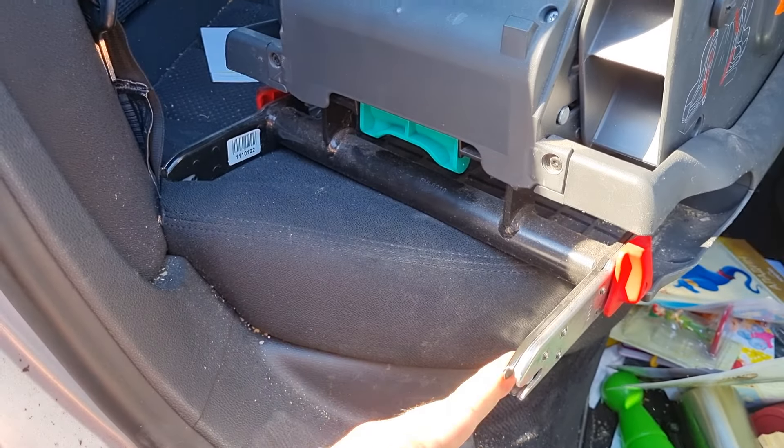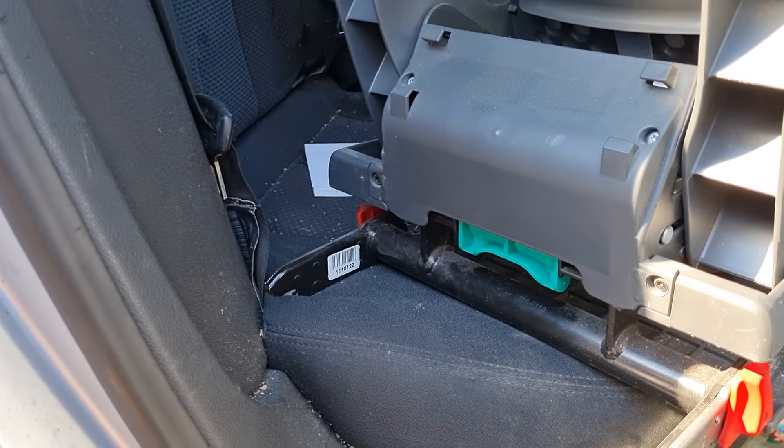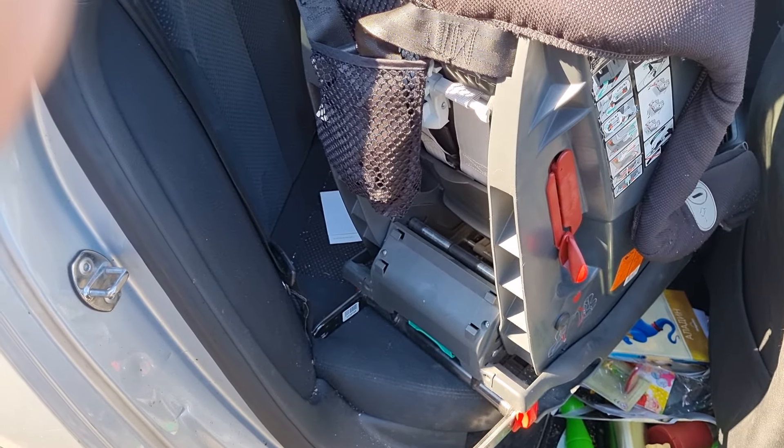To put it back in, this handle — the green handle — you need to pull it out, and this extends the locking mechanism so you can lock it back into these fixed rails. I hope this video is helpful today, and I'll see you on the next one, bye bye!